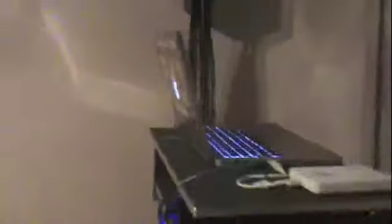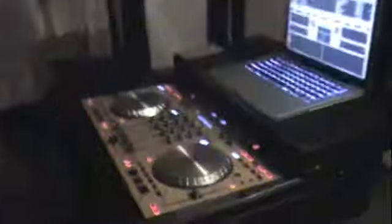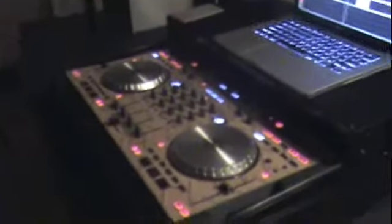All of our music is run through Apple Macs. For the cocktail hour we have our rain mixer and Serato Live, and for our main system we have the Numark NS6 controller run off of the Mac with Serato Itch.